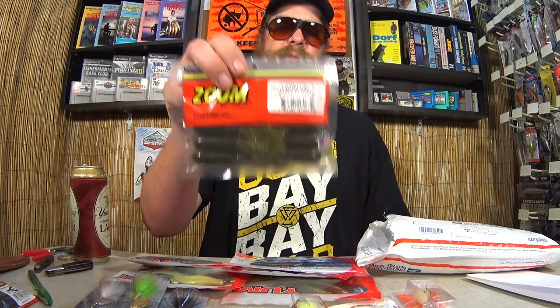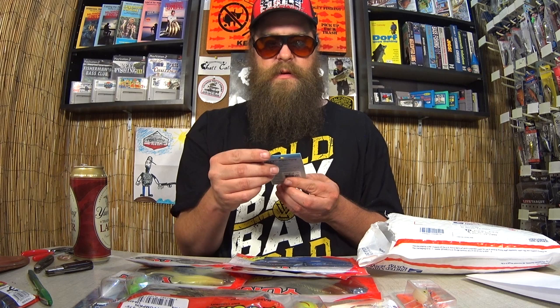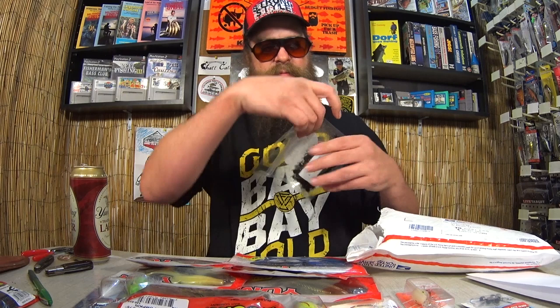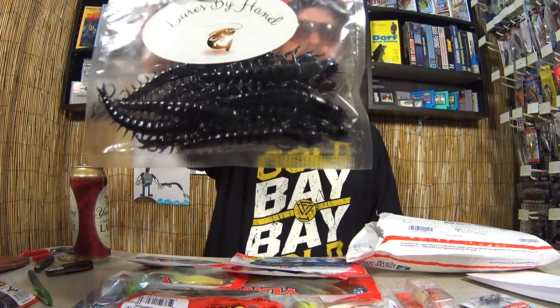Got some more hooks. These are 2-ought Worm Hooks. Finesse Shrooms Jig Heads for Ned Rigs. Pretty cool. Lures by hand — I'm not sure who makes this, but we got some 3-inch Helgramites. That's a pretty cool lure. I don't think the fish around here have seen too many 3-inch Helgramites, so I might be able to get a bite on that just because of how different it is. Got another package of Yum Dingers.